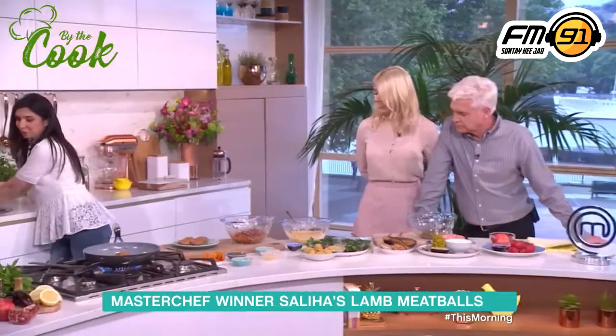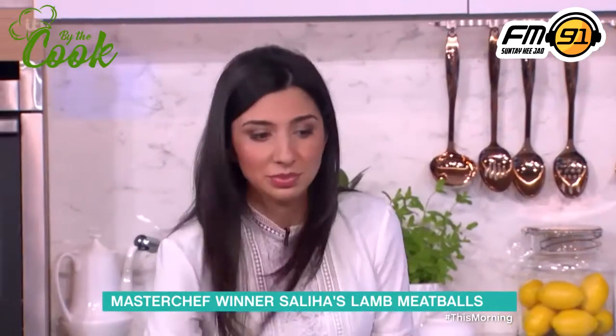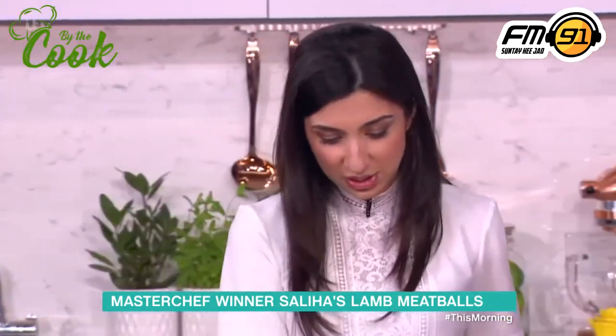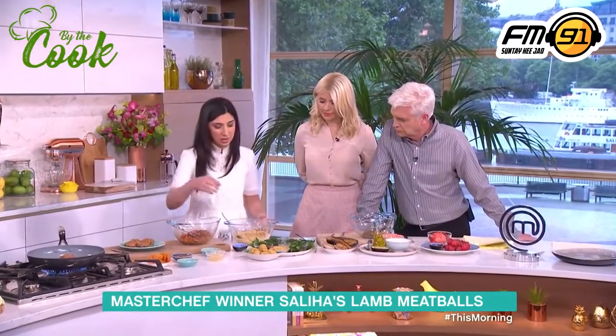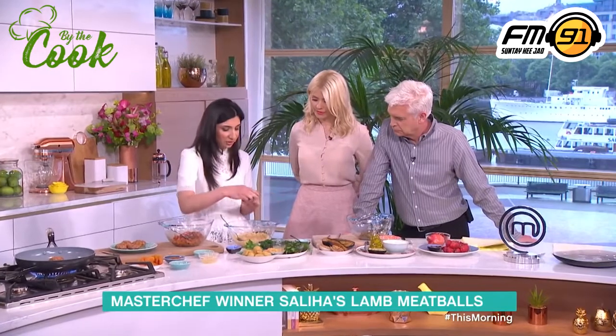I'll just give my hands a very quick wash, and then we're going to move on to the couscous. We are moving on to the couscous. So this is just some couscous that we've prepared — nice and easy, not hard at all to do. What we're going to do is put in loads of herbs.